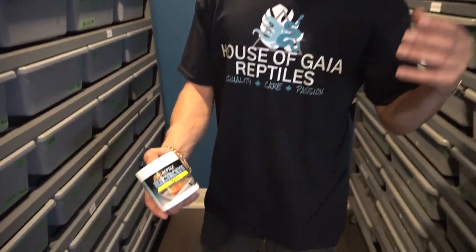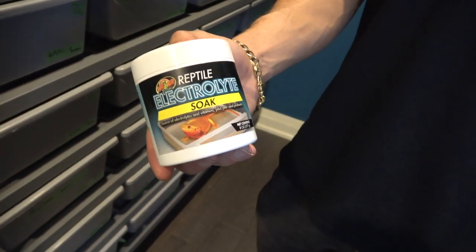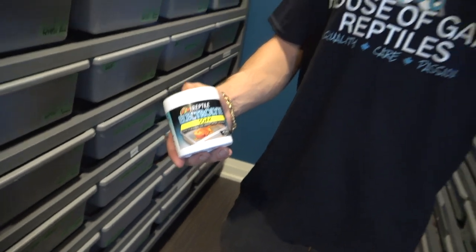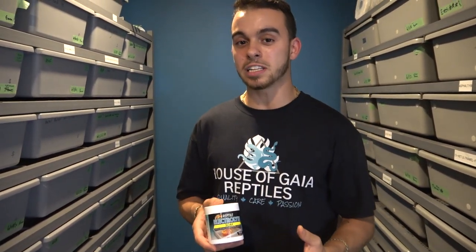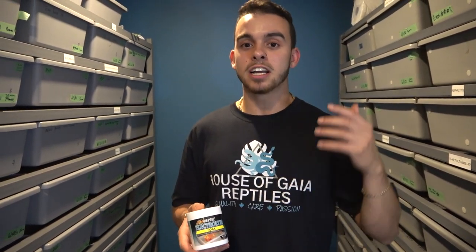The fifth and final tip is actually two tips in one. I'll dedicate a whole video to DaVinci Boa, so stay tuned for that. The other supplement I use is the Zoo Med Reptile Electrolyte Soak, which you can buy at your local pet store. I heard about it from a rat breeder and I do this to all my females as soon as they lay. It gives them hydration, electrolytes, and essential vitamins and minerals — and I also use it on snakes that aren't eating.